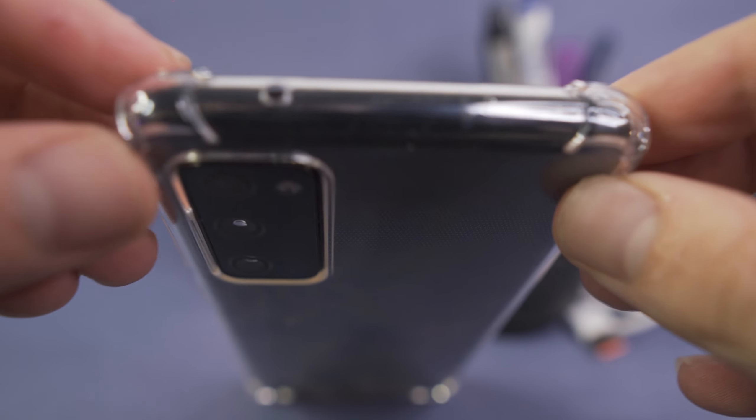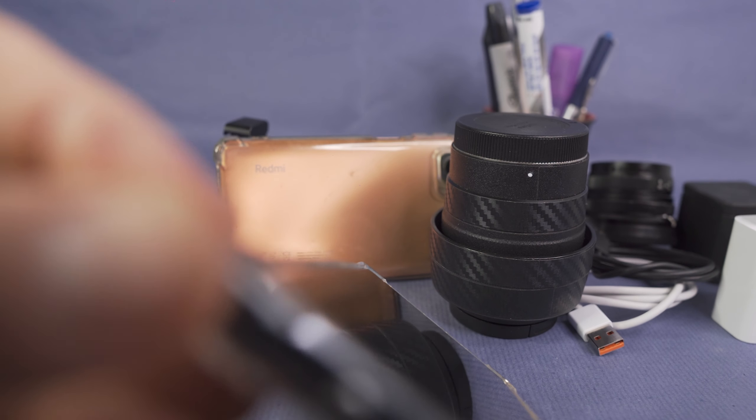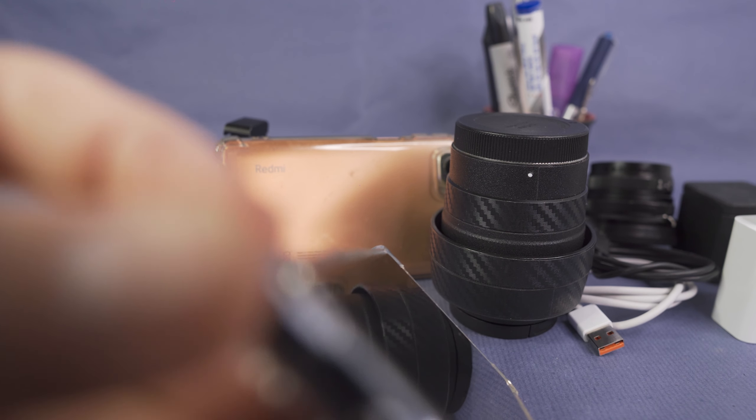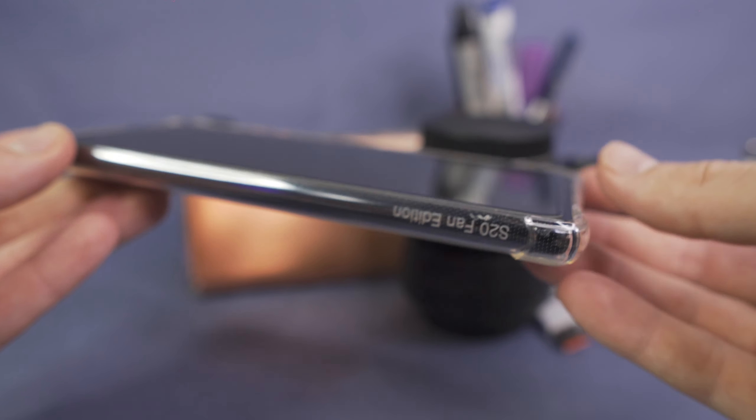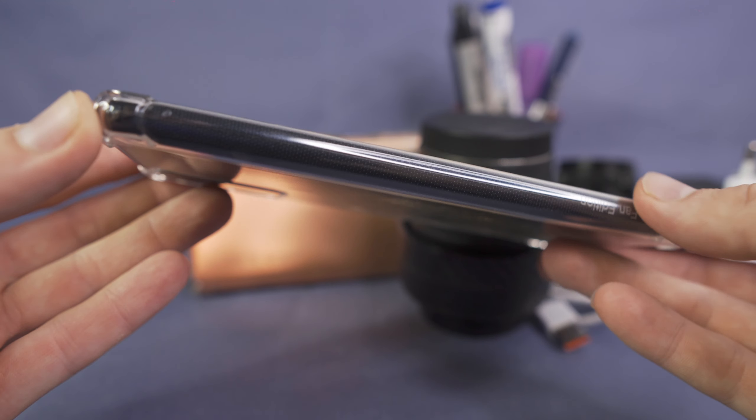You have nice raised edges on the back and corner protection. If you drop it on a corner there is a little lip, but the cool thing I actually like about this design is that the lip only extends on the corners, not on the side. So if you're using the quick swipe gestures on your Samsung device, the lip of the case isn't going to interfere with that. I have a tempered glass screen protector on here and — I'll do a close-up for you — there's actually no interference between the lip of the screen protector and the lip of the case.